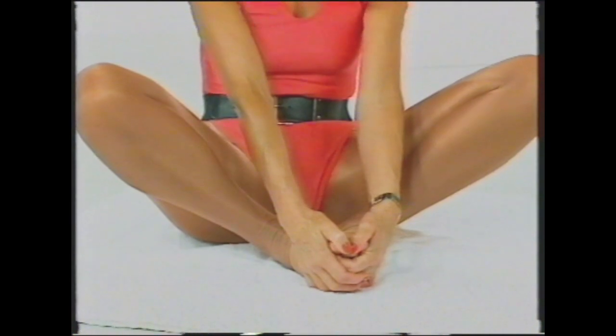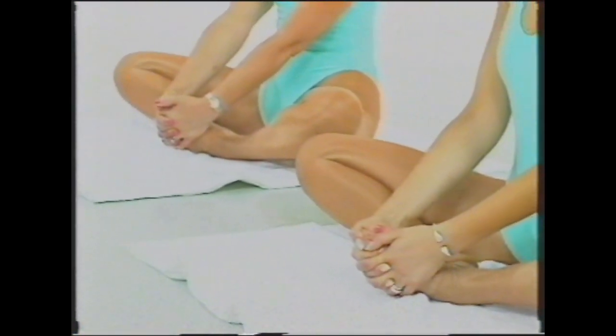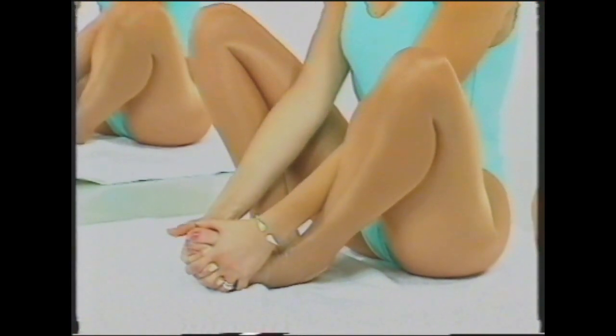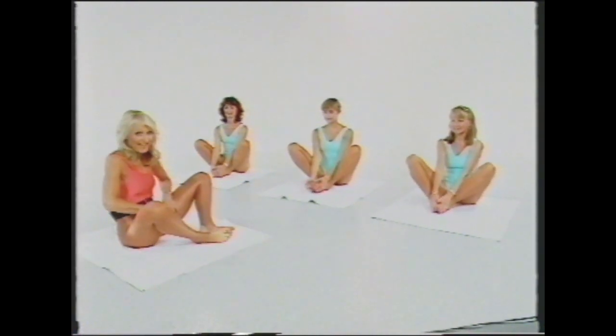The hips will become flexible. Draw the knees up again and relax. Inhale again, exhale and take those knees down — you'll find you can get a little bit further already, but take it gently. Draw the knees up and relax. Breathe in, breathe out, take those knees gently down, feel that wonderful stretch, and let them come up. Great for the inner thighs and for the flexibility of your hips. Shake the legs around now and just loosen them up a bit.